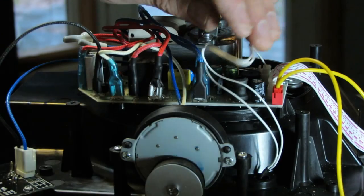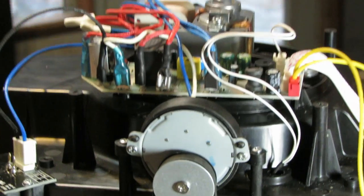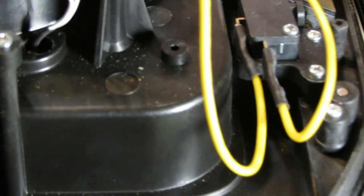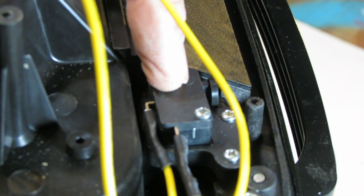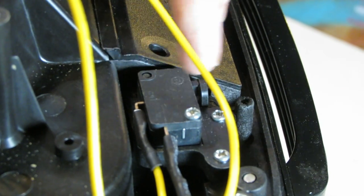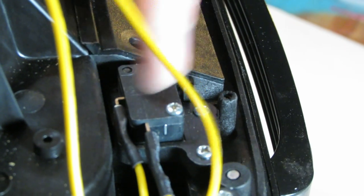One of the things I want to point out is this door interlock switch. If this thing doesn't work, it could be that you have a bad switch and they're easy enough to change - you can get them all day long on the internet.